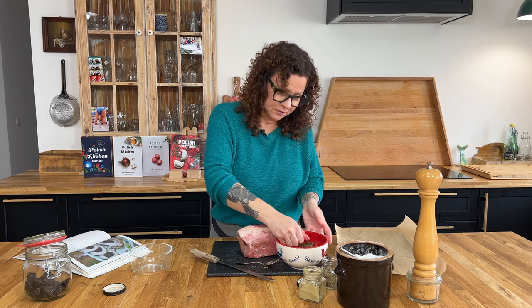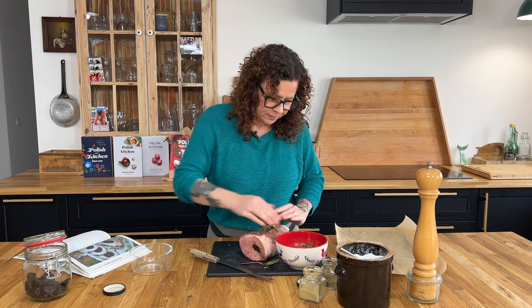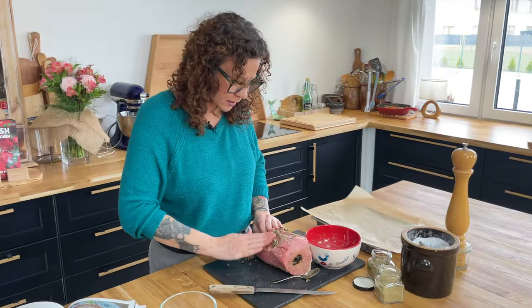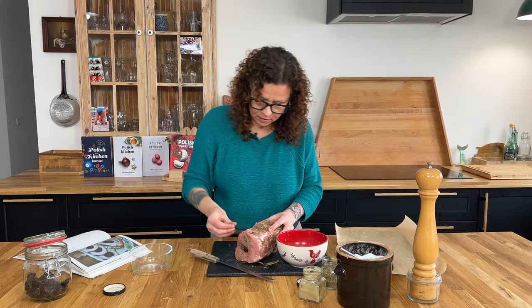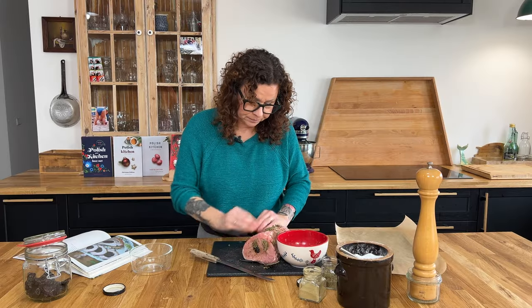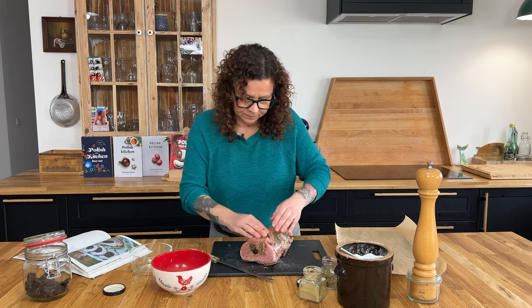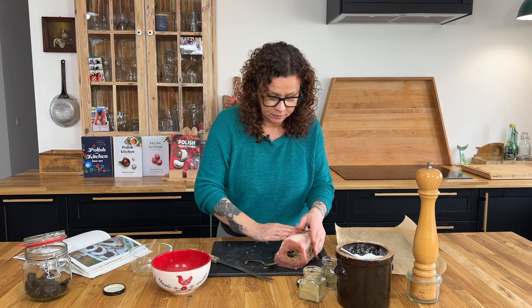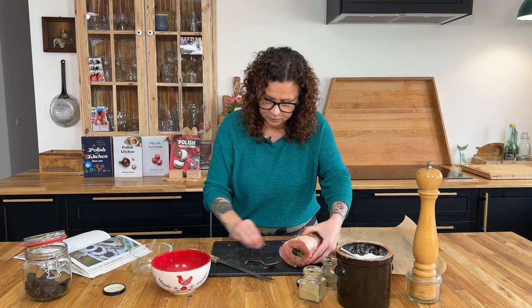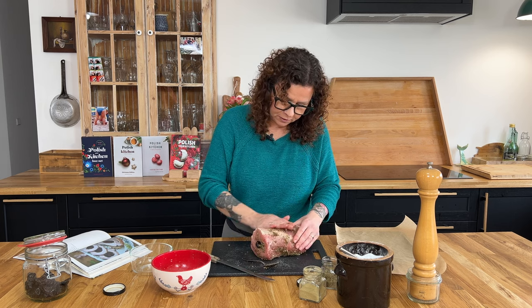We're going to take the rest of our spice mix and just kind of rub it around. I can smell the herbs and they're going to infuse nice flavors into our pork loin. That garlic smelled so good — nice, fresh, beautiful garlic. It gives another layer of flavor. And if you don't like thyme, you can try different dried herbs as well.